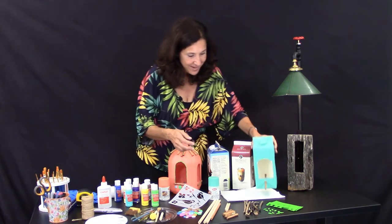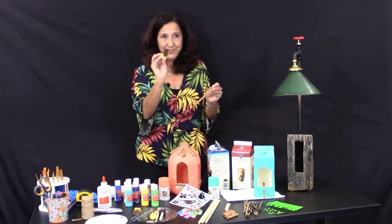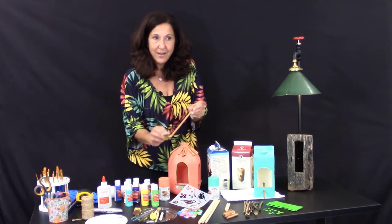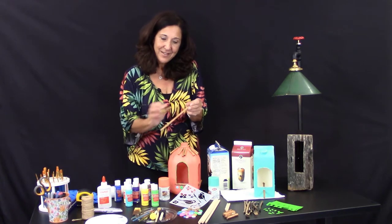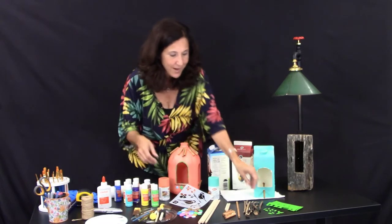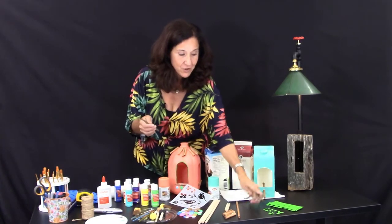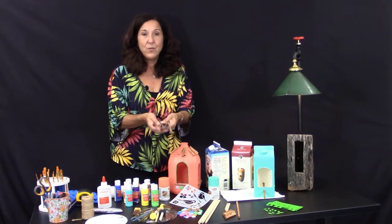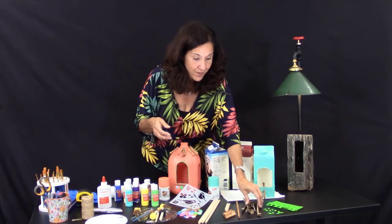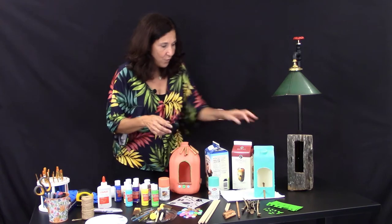I also got the dowels and sponge painted them — took a sponge, with my gloves on, applied paint, and sponge painted them, then let them dry. But you don't really need those; you can use twigs from outside. I collected some to show you that there are great twigs that give a more natural look, and you can even make a little roof on it like this one here.